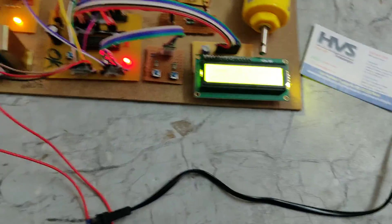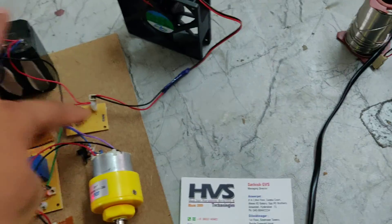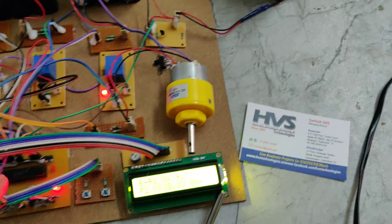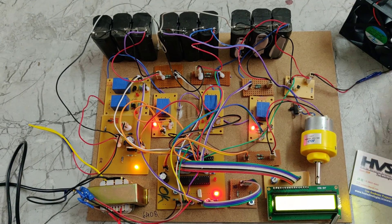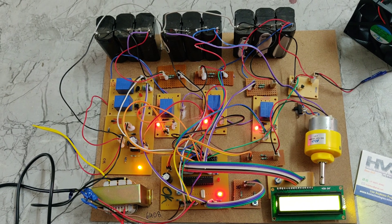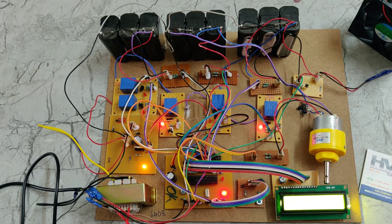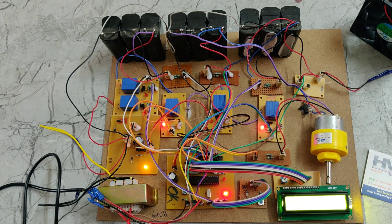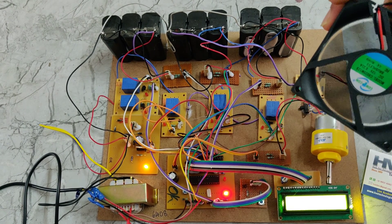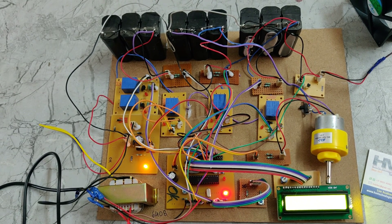Now we can see the temperature sensor. If the temperature sensor reads more than 40 degrees, this fan will automatically get switched on. The fan is switched on via this transistor board, and the transistor is triggered by the PIC microcontroller. We can also see the temperature displayed on the LCD. The fan will get switched off whenever the temperature falls below 45 degrees.